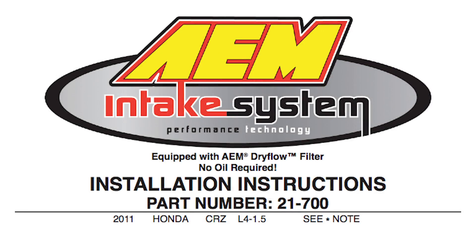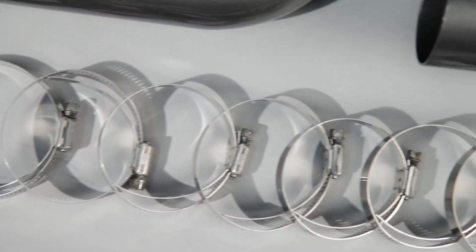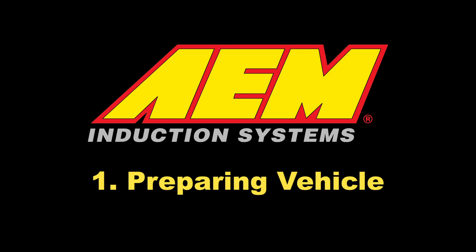AEM air intakes come with detailed instructions with pictures and diagrams. AEM intakes are engineered for specific vehicles to produce a safe horsepower increase. Preparing the vehicle.